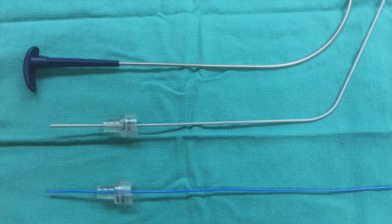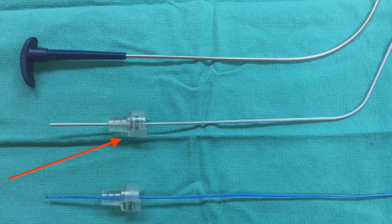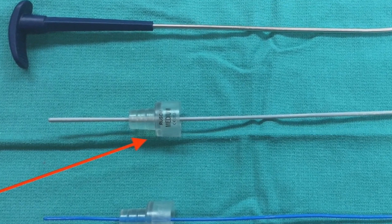First, you'll need to make your own stylet since the standard GlideScope stylet won't fit tubes 6.0 and under. You'll need a stiff stylet like the medium gray Rüsch you see here. Thinner stylets are flimsy and will cause you trouble.